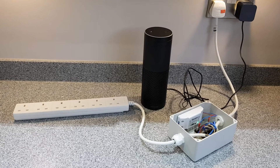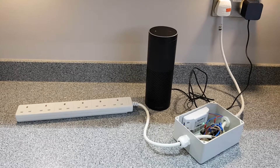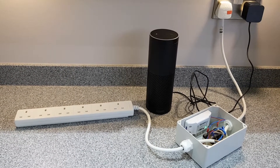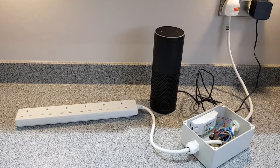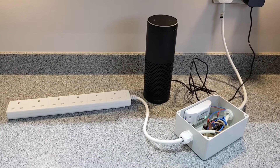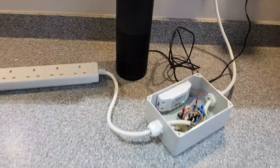It's got a Sonoff single channel relay, a Wi-Fi controlled relay powering an Omron 25 amp relay — the big Omron G7L 2A TUB relay — which then switches the outputs to the six sockets. And inside the box it looks like this.